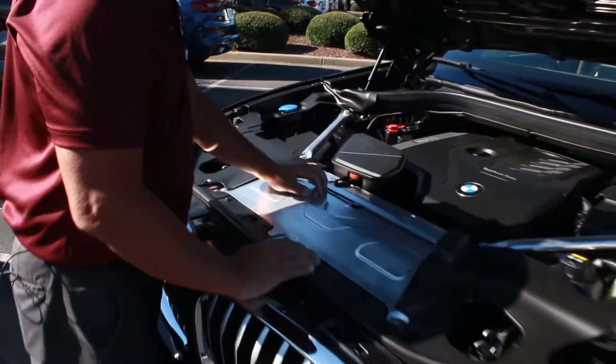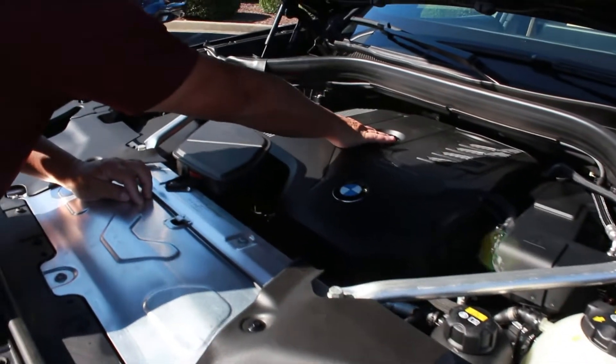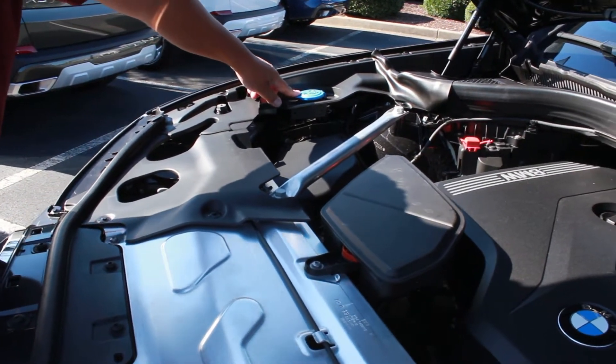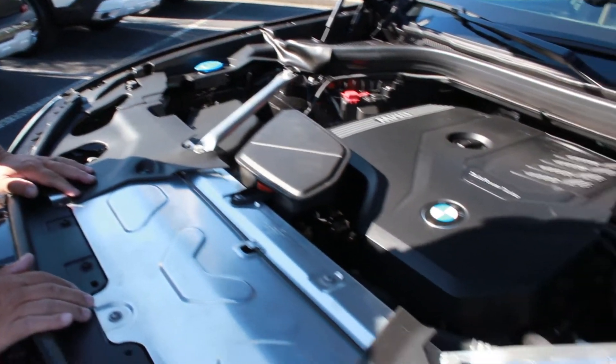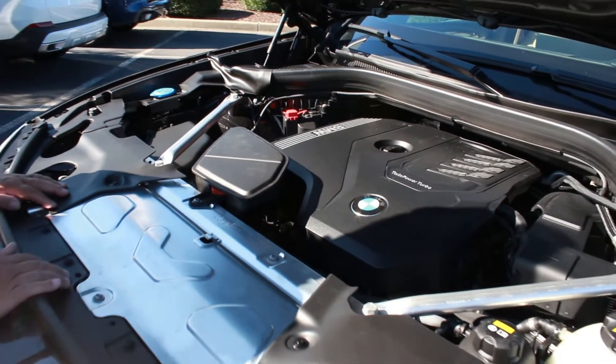You'll find some familiar things here: the coolant reservoir, the filler cap for our oil, and the reservoir for our windshield washer fluid. But we won't find a dipstick, so how do we go about checking our oil level? We'll get in the car and show you how that's done.